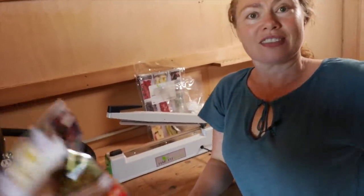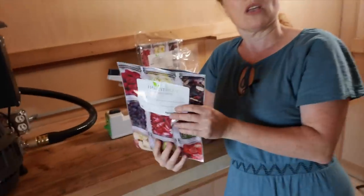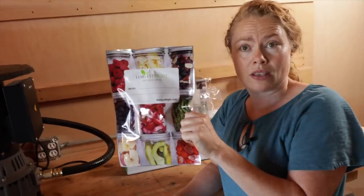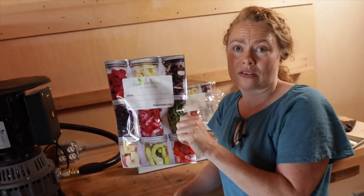Sealed — and don't forget to write what it is, because that's the most important thing. This would be really great for backpacking and it's so light, doesn't weigh anything. It's incredible that you can actually do this from home. Most people associate freeze-drying with backpacking, but how would this benefit someone trying to prepare for the future or hard times?